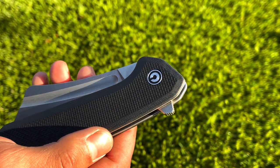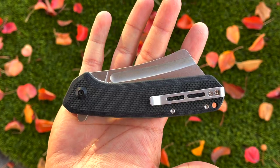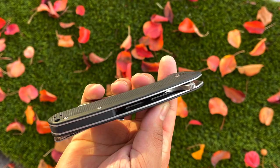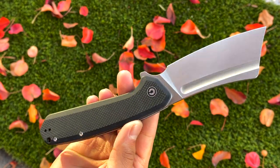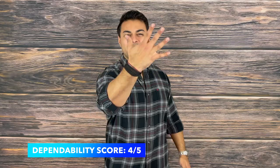Next up is dependability. Deployment is very easy because of the jimping on the flipper tab and also the added weight towards the top helps rocket this knife open. The G10 is quite smooth yet offers great traction and certainly does not shred apart your pockets. There is absolutely no movement or wiggle when the blade is fully deployed, and that's further testament to the quality and construction from Civivi. The only knock I could find on dependability is the blade steel — they're using 9CR18MOV, which is a cost-effective steel. They did do a great job heat treating it to give it that higher Rockwell hardness, but because this is a more cost-effective steel it does require a little bit more maintenance to keep it honed up for extended hard use. Everything else is solid and I have had no issues with the reliability of this knife, giving it a score of 4 out of 5 on dependability.